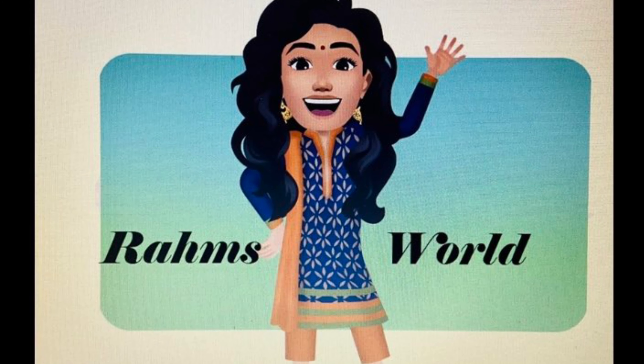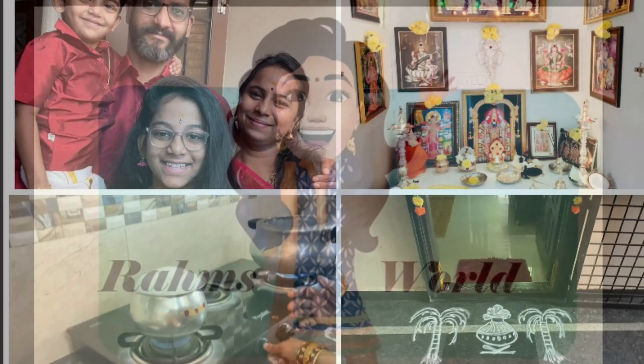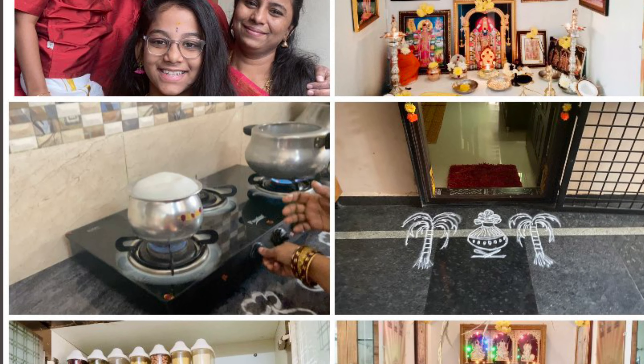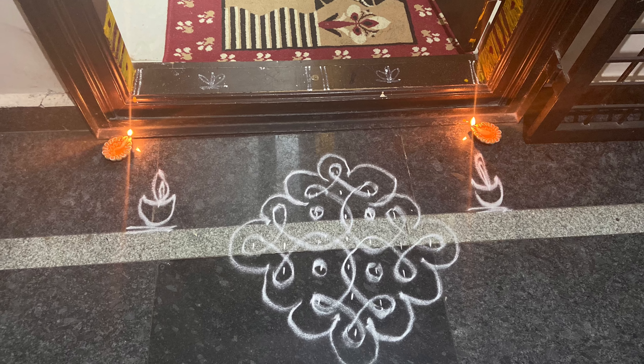Hello, welcome and welcome to Raham's World. Now we are going to talk about Bogey Pongal. This is the 3rd video. I am going to talk about Bogey Pongal and Pongal.